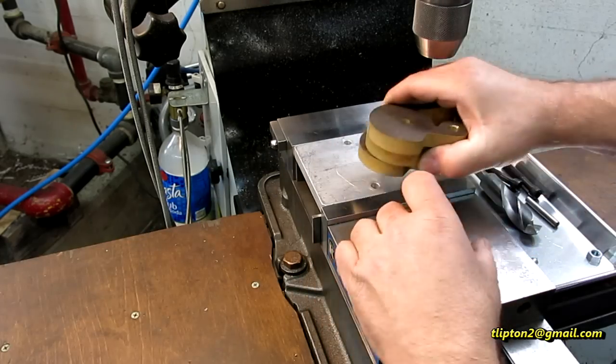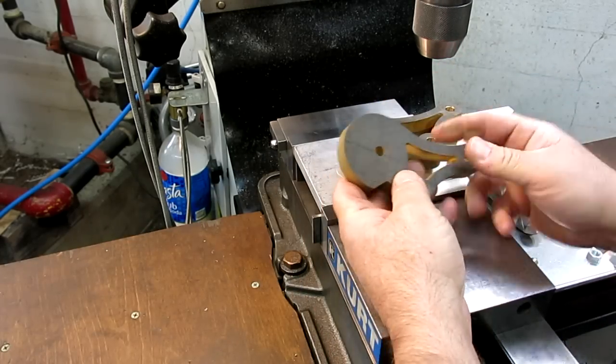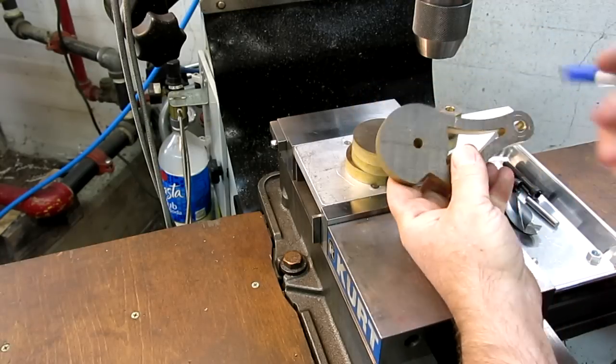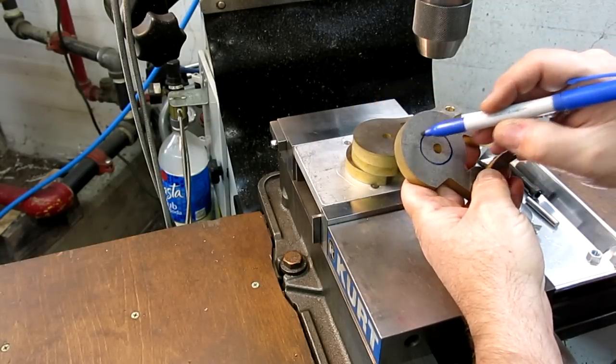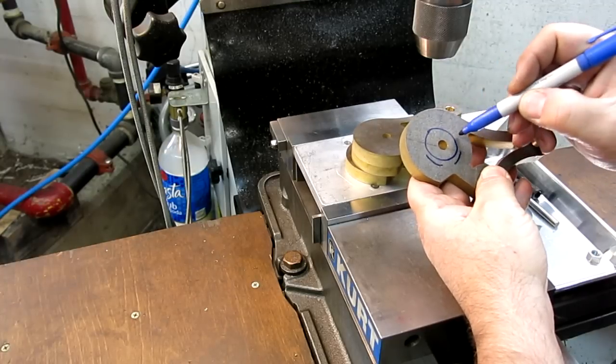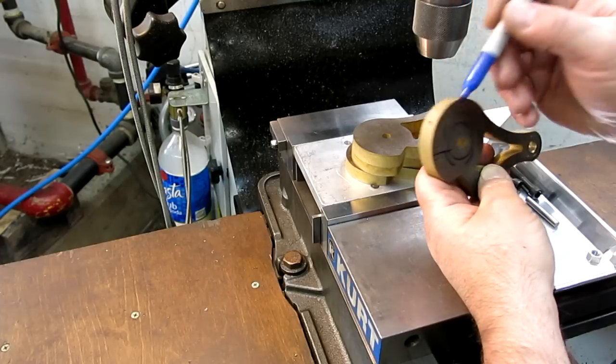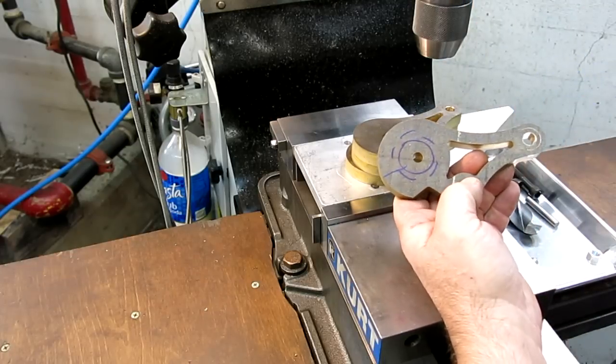Alright, so here's tonight's problem. We've got to put a big hole in this, and it gets threaded actually, so we have to drill a large hole, and then it gets threaded, then it gets split, and then it gets counterbored. So there's a little bit of work left in these.